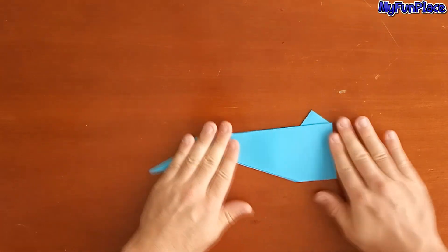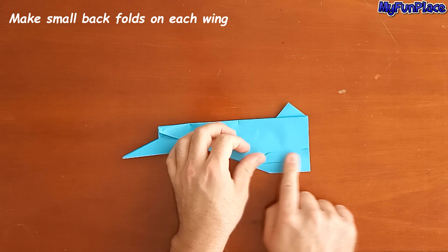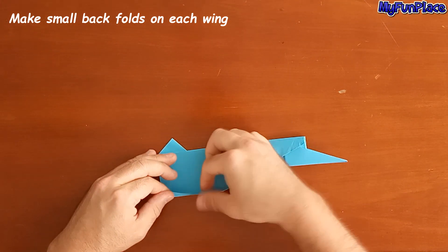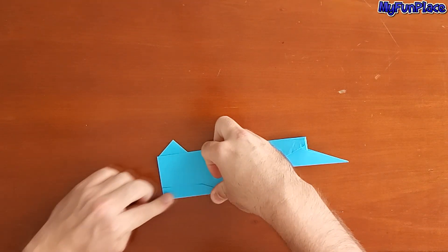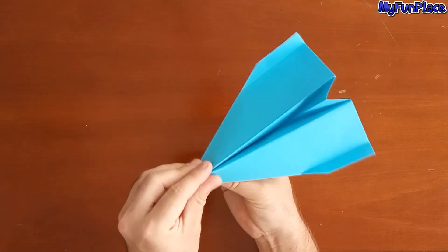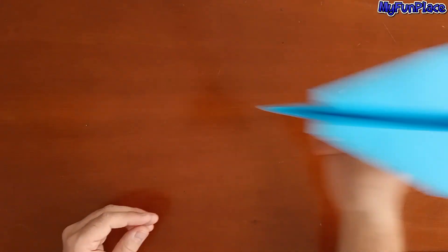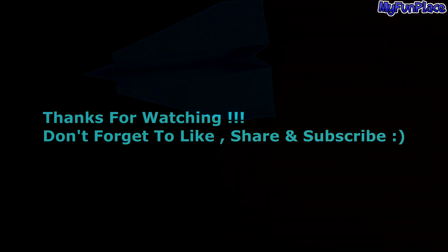Make a right wing. Thanks for watching. We'll see you next time.